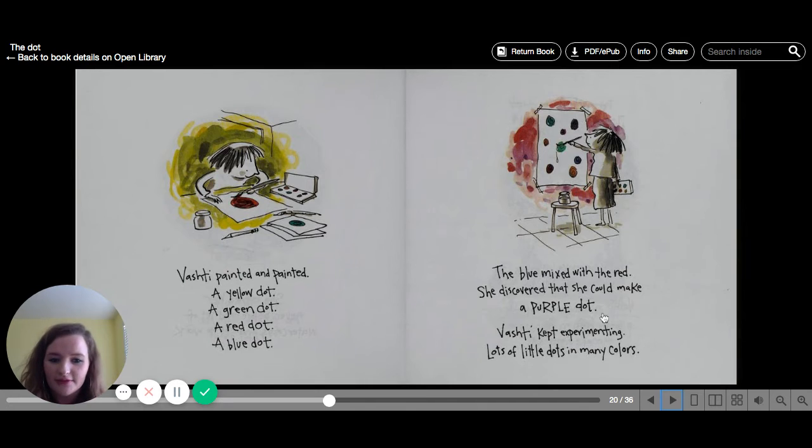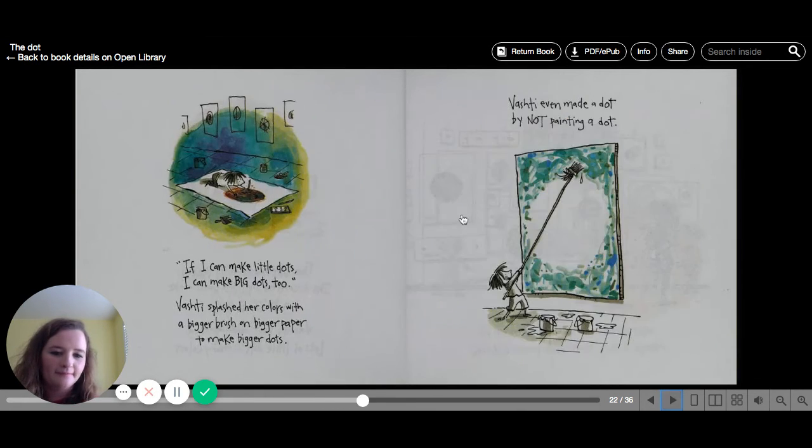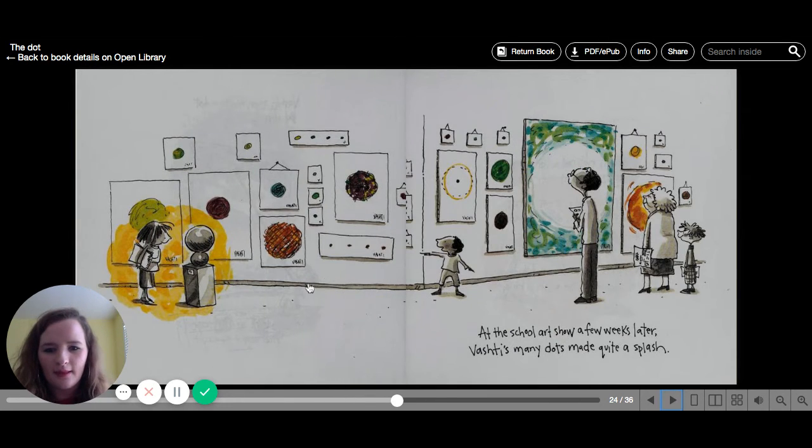When you mix two colors, they can make other colors — just like that! Vashti kept experimenting — lots of little dots in many colors. If she could make little dots, she could make big dots too. Vashti splashed her colors with a bigger brush on bigger paper to make bigger dots. She even made a dot by not painting a dot — using the white part of the paper. At the school art show a few weeks later, Vashti's many dots made quite a splash.